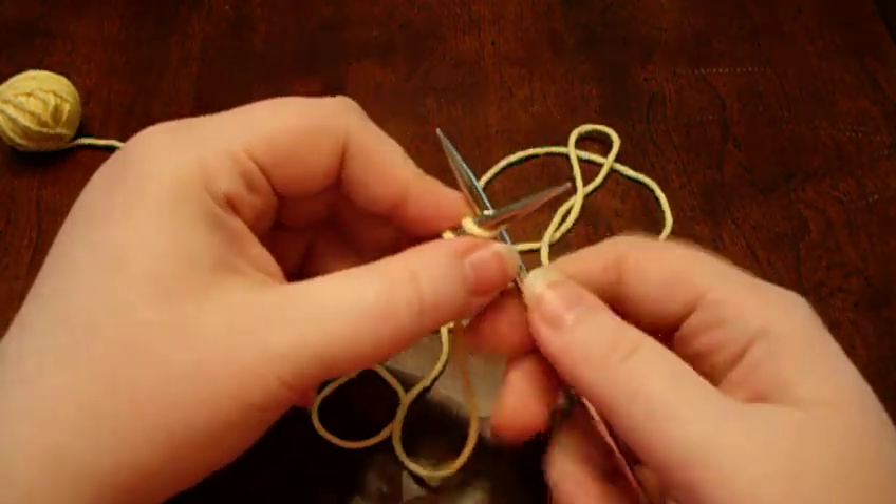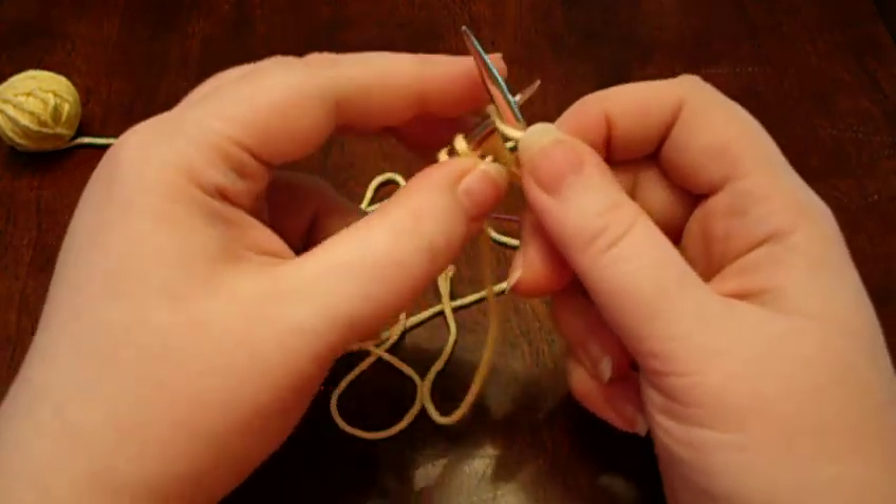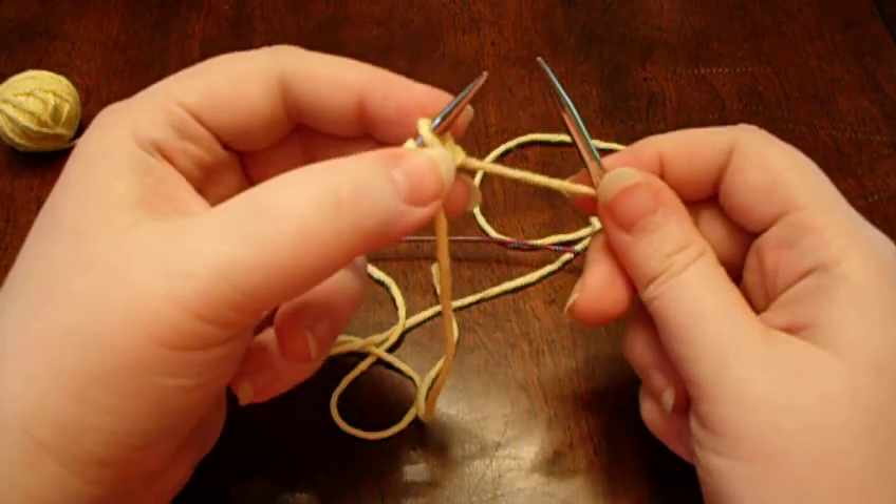See that again. So you knit into the stitch, and you slip it onto the needle.